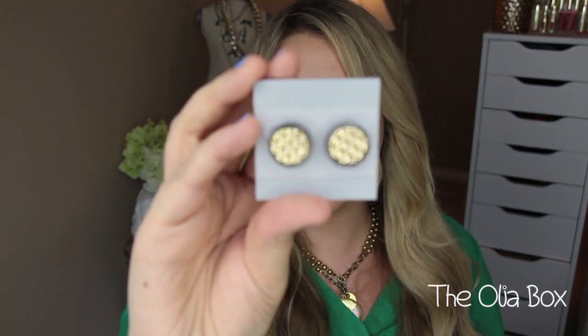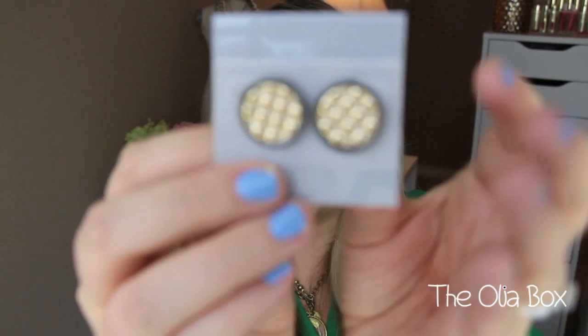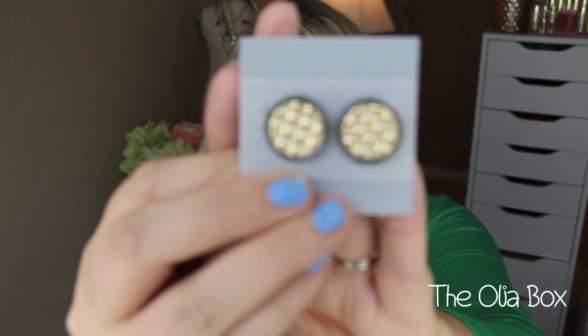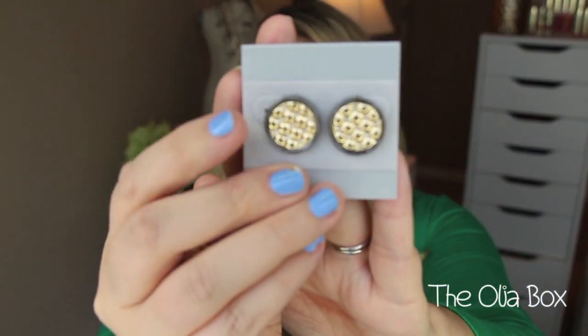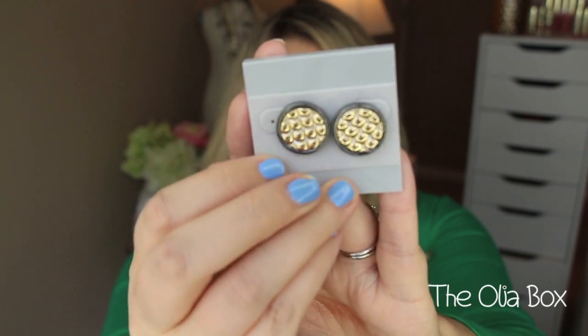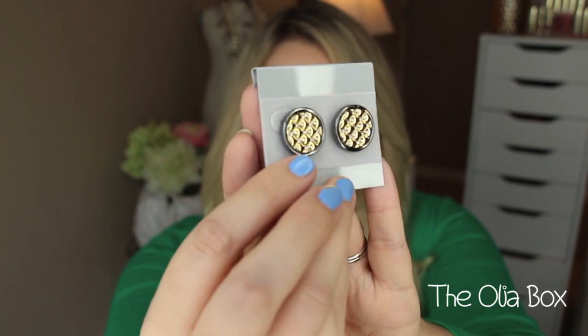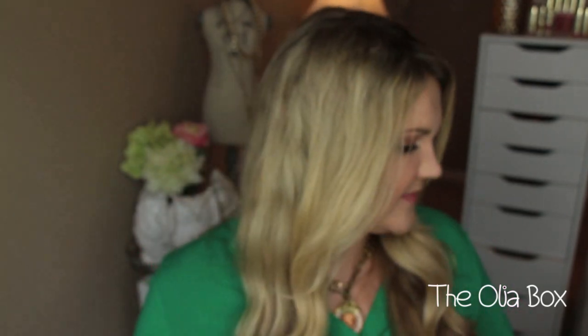And then the last thing are these earrings right here, which I love. They have like gold in the center — like a gold patchwork — and then around it it's two-toned, almost like a platinum steel color around it. Those are really fun. Three pieces of really awesome statement jewelry for $25 — that is what comes in the $25 box.